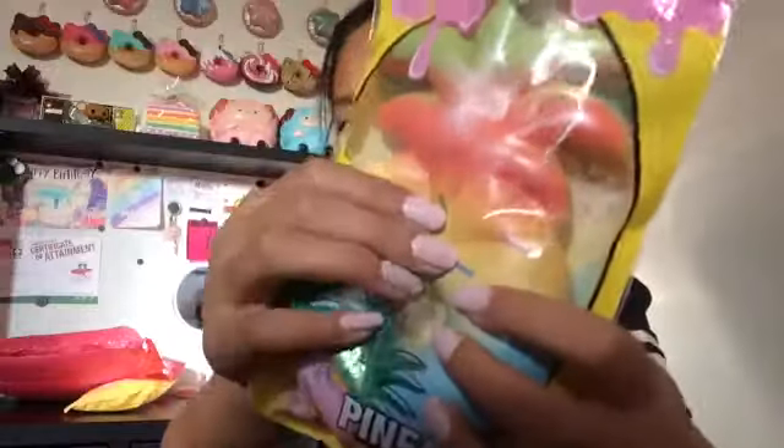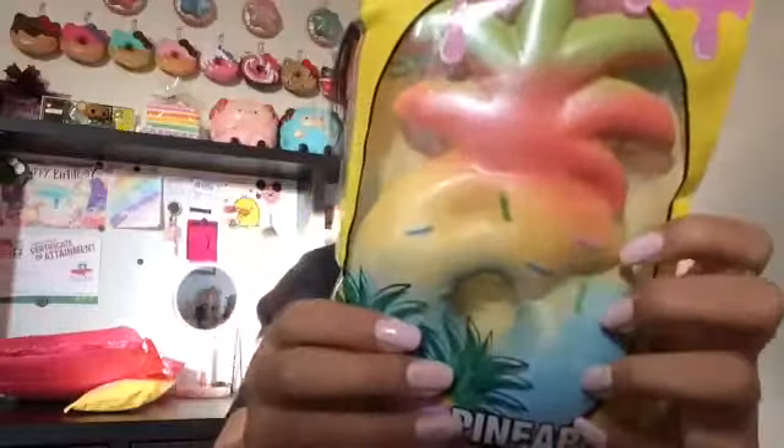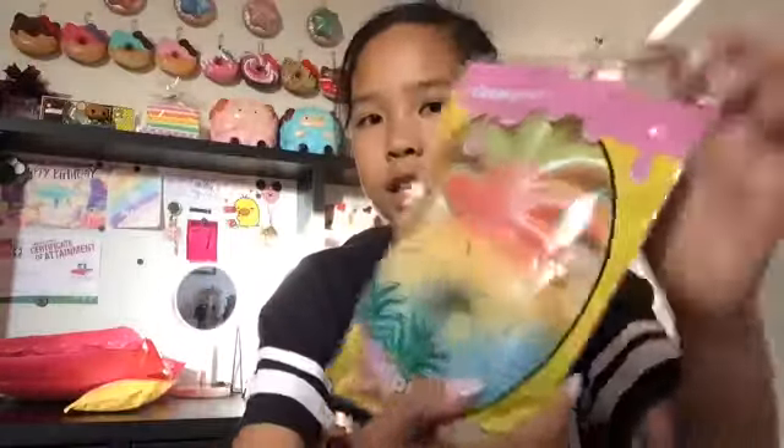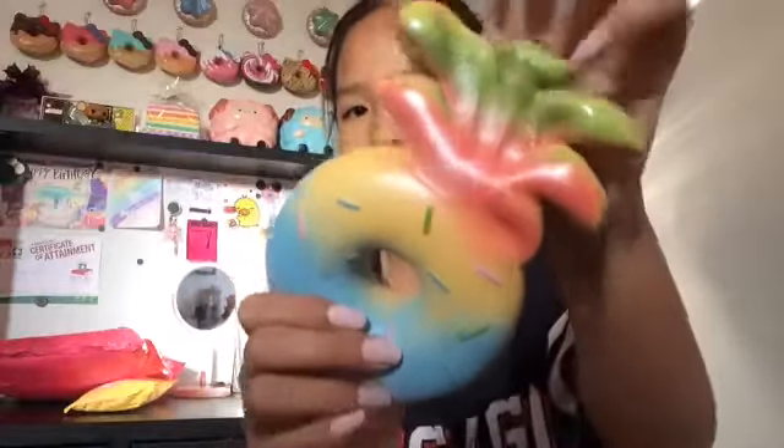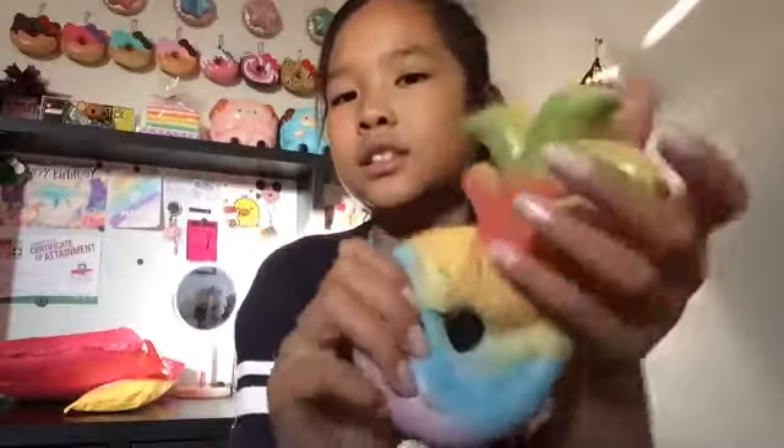The next squishy is these two rainbow pineapples. This one is the rainbow one - it's so pretty and colorful and it has like a drip. Yeah, these are pineapple donuts. This actually does smell like pineapple, it smells really good. It has a little shine there; I just wish it was 3D, it would have been way better.